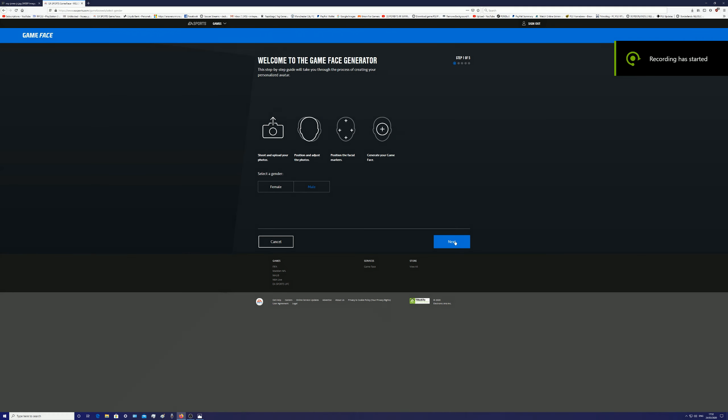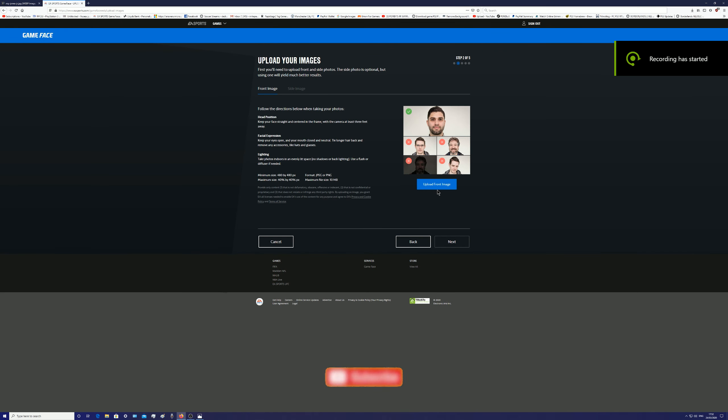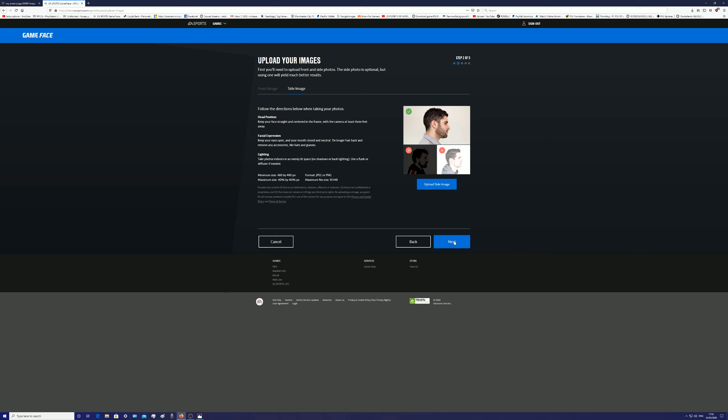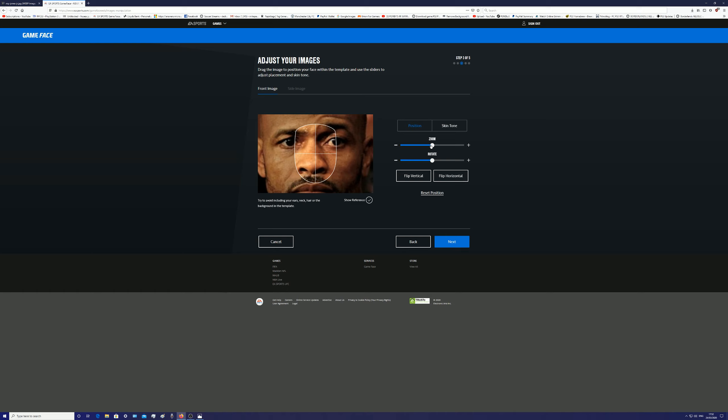Welcome to my gaming channel. This is a special tutorial that's been suggested by Chisoul Asylum, one of my subscribers. He wants to see these fighters created, so this is Roy Jones Jr — I'm going through the complete process here. Just follow exactly what I do.